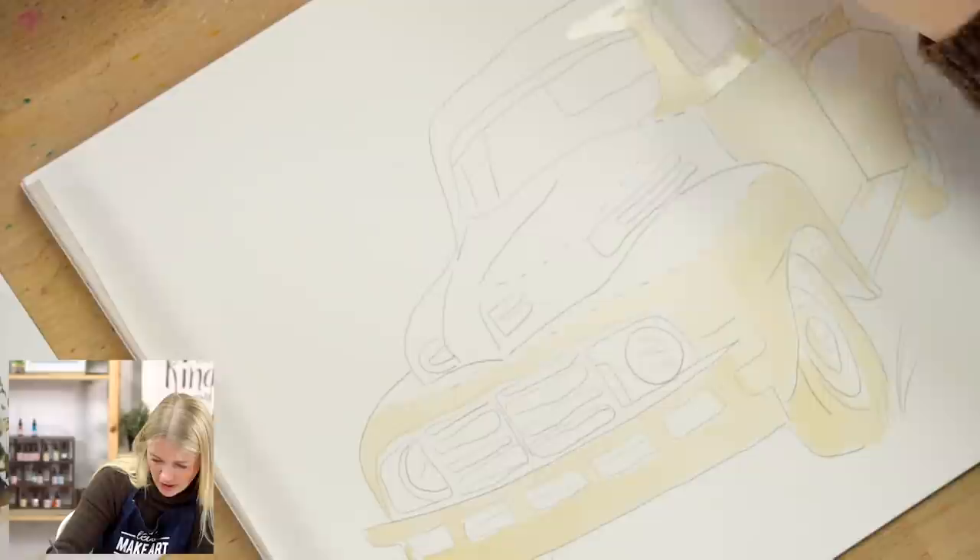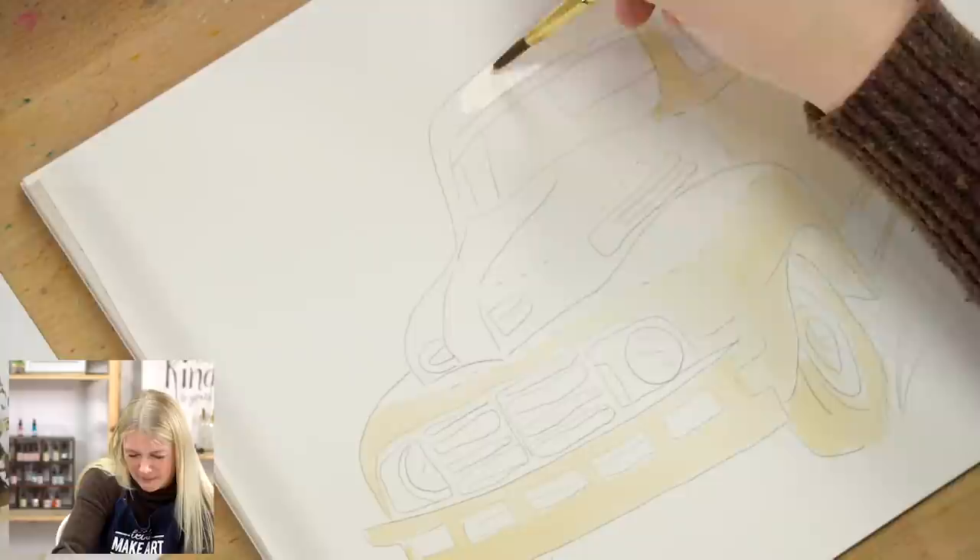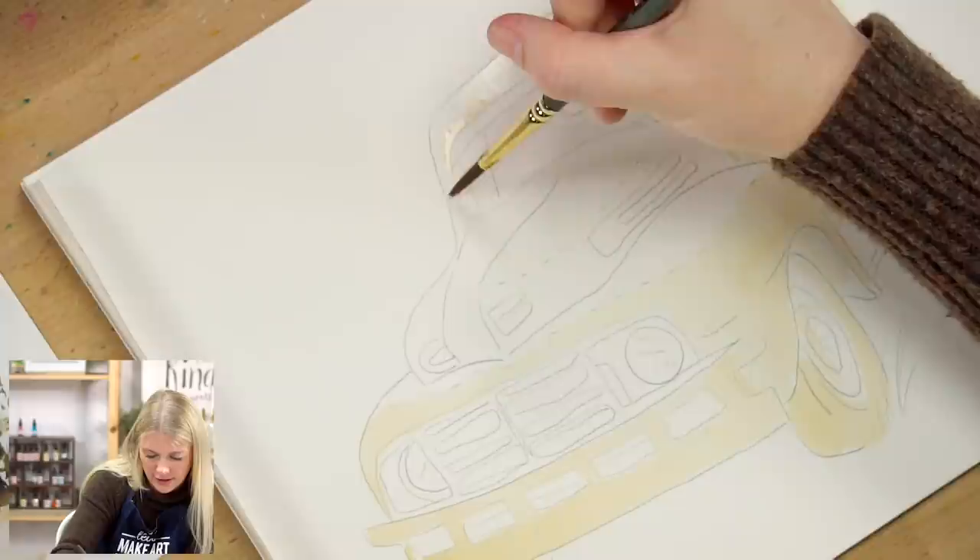As you're filling in this light value, I want you to be looking at your reference photo and noticing where there are highlights. This part right here is mostly highlight so I'm not really going to touch it. It's hard for me because with this first step, doing the first layer, I always want to do it fast so I can get to adding different values. Sometimes I go too fast and get a little messy, so this is me saying out loud: take your time on this part.